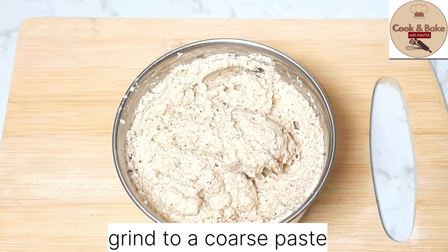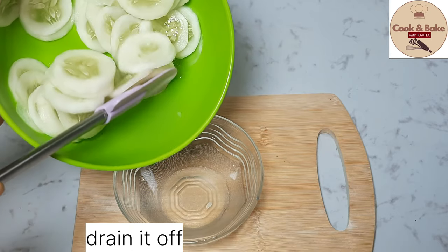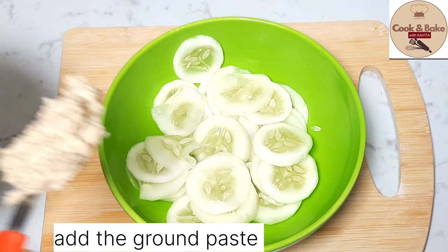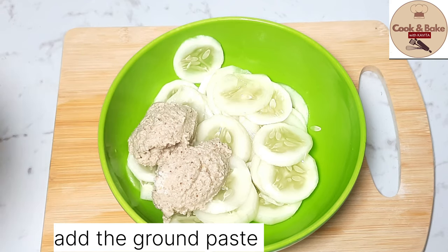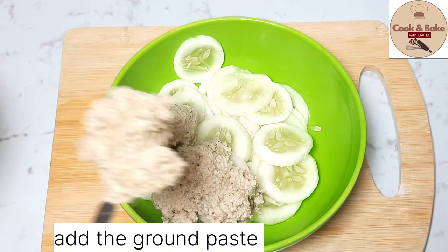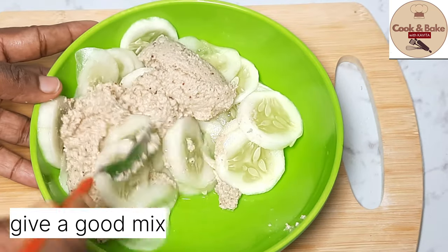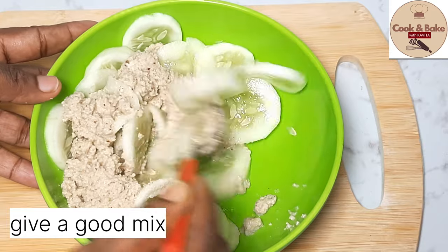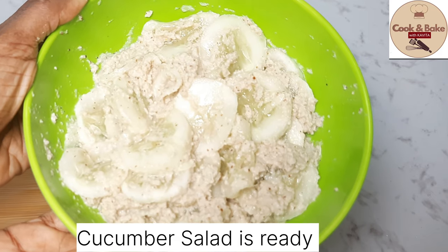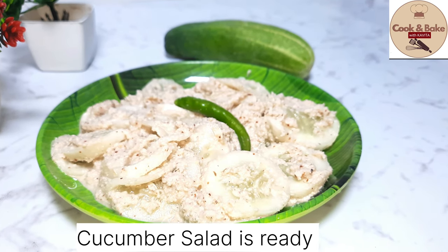We need a coarse grind — the coconut and mustard paste is ready. After 10 minutes, we will drain the water from the cucumber completely. We will not add extra salt. We will add 3 tablespoons of the ground paste — add as much as you like and keep the rest in the fridge. After mixing, you can refrigerate it. Our cucumber salad is now ready.